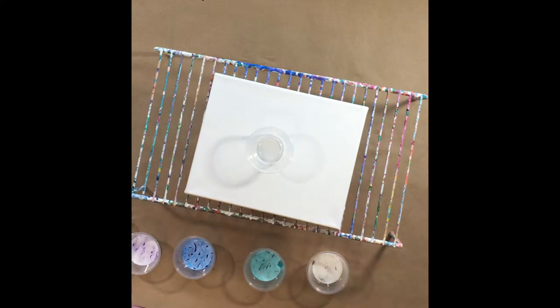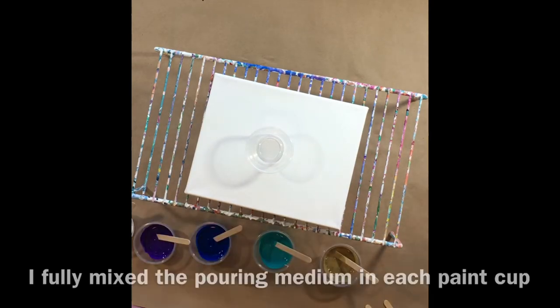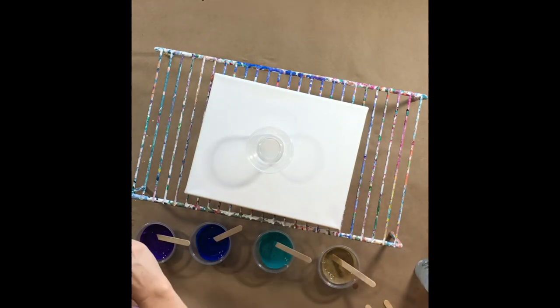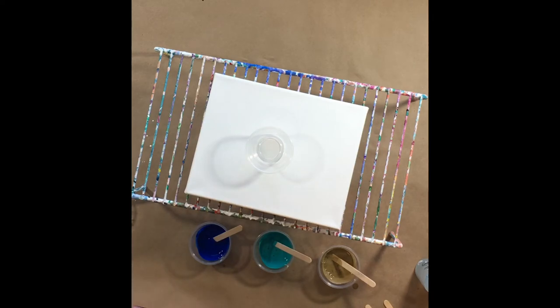I go in and start stirring and see if I need to add some water. With these craft paints they are a lot thinner by nature, so you don't have to use a lot of pouring medium or water to thin them out, which is nice. I can see some chunks in this — as I said, they coagulate — so I'm going to try to get that out, because you don't want stuff like that showing up in your painting.